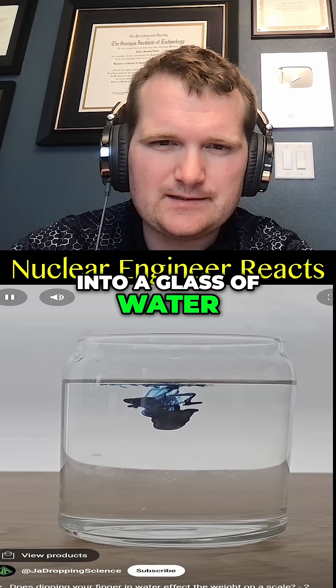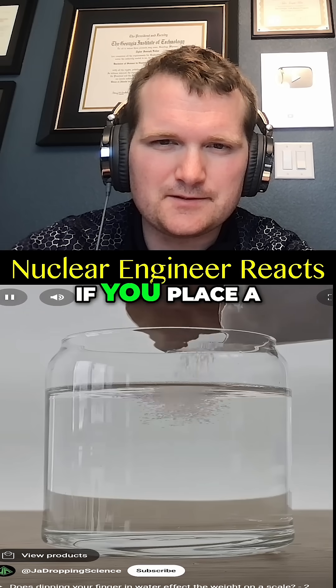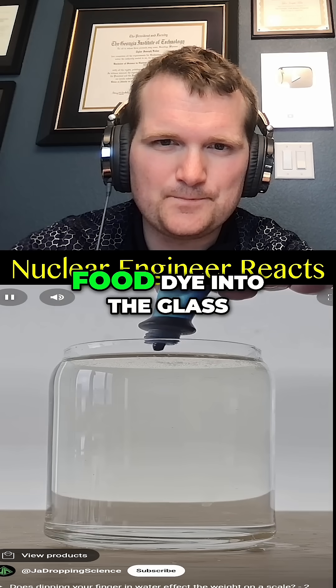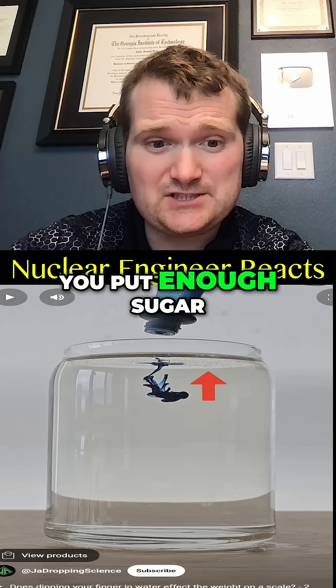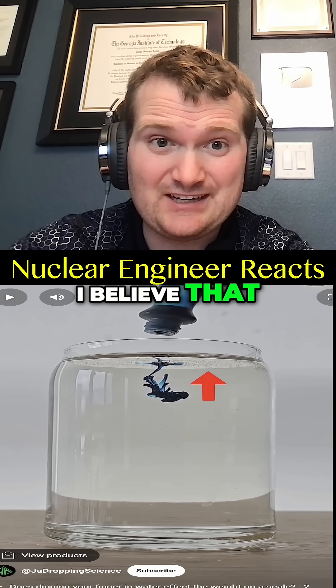If you drop food dye into a glass of water, the food dye slowly sinks and mixes with the water like this. However, if you place a bunch of sugar in the water and stir it up to dissolve it, now when you drop food dye into the glass, the food dye will rise back to the surface and not immediately mix like before. If you put enough sugar in there that you significantly increase the density of the water, then yeah, I believe that.